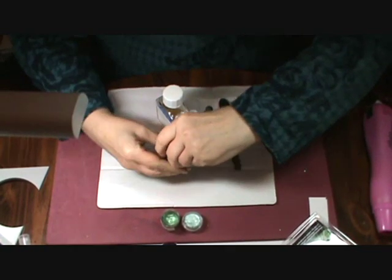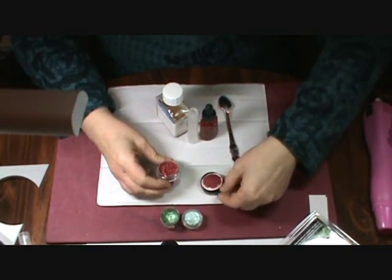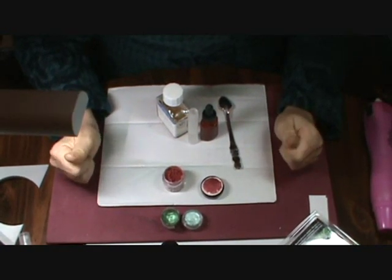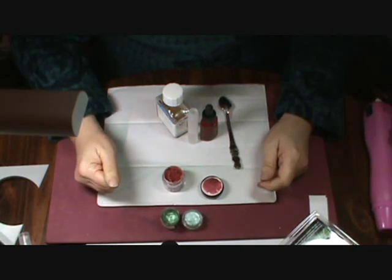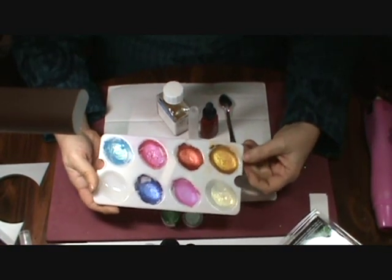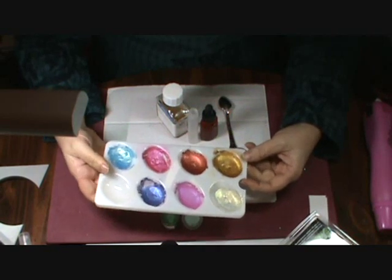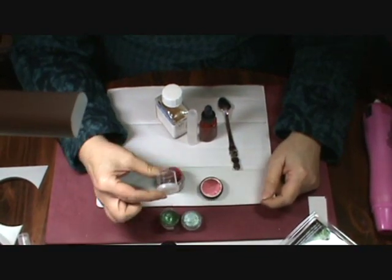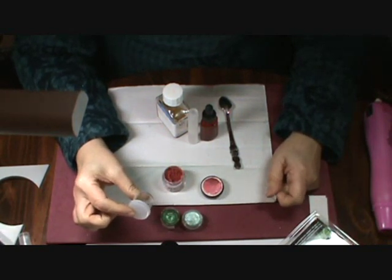I was reading a blog last year, and the owner of that blog said that she made her own twinkling H2Os with Pearl X. So I experimented and came up with my own. You can mix them in all sorts of containers — an egg tray, a Tupperware container, anything you have really.